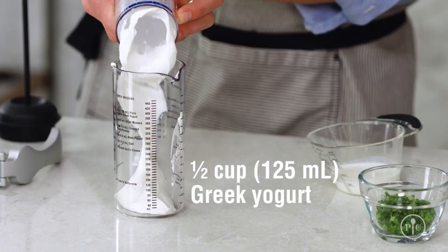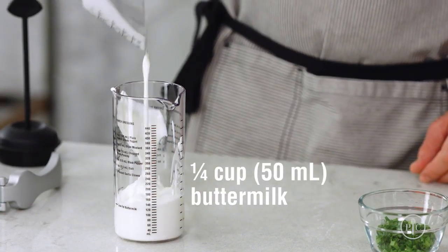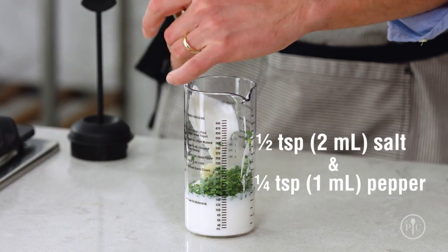For the dressing, I'm going to mix Greek yogurt, buttermilk, chives, a clove of garlic, and salt and pepper.